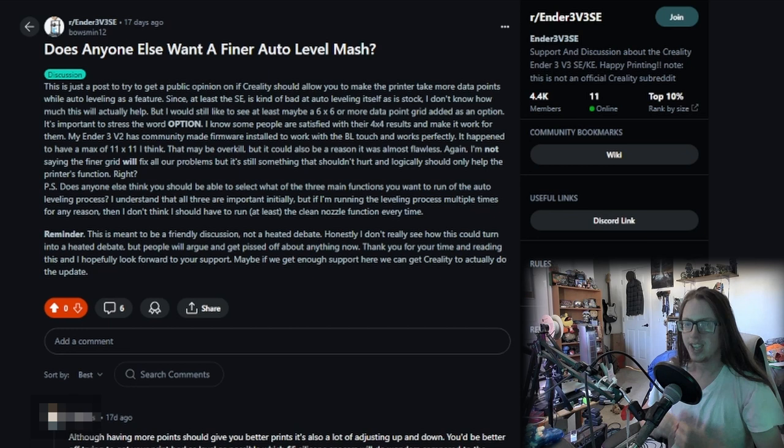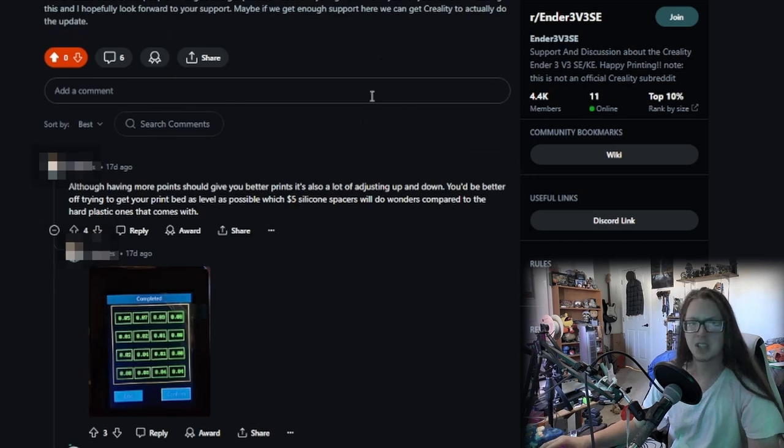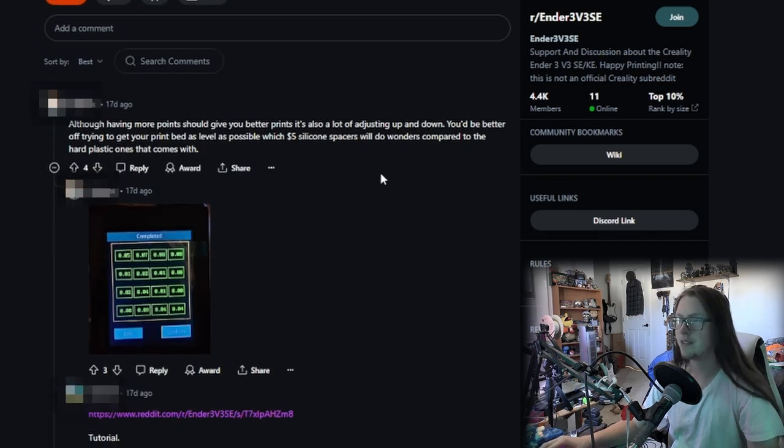Effectively, we have a worse Ender 3 V2, though it may be a handful of dollars cheaper. I don't know if they've lowered the price of the V2 to compensate for all these other machines, but also you wouldn't have a direct drive machine if you got a V2, at least not by default. Anyway, let's go through some of these comments and see what people have to say.